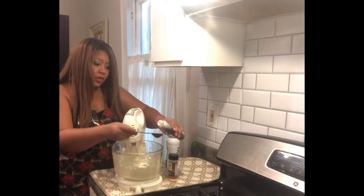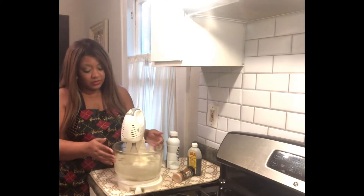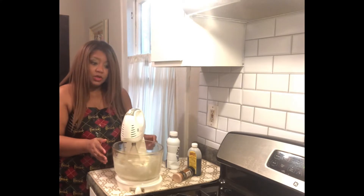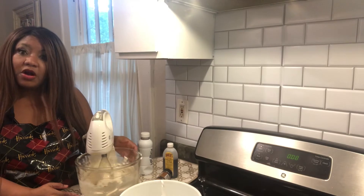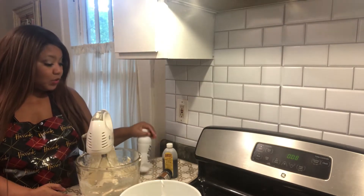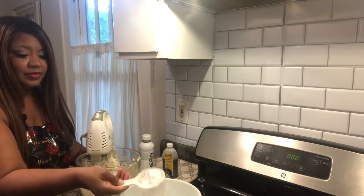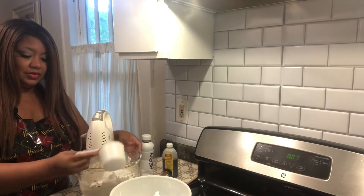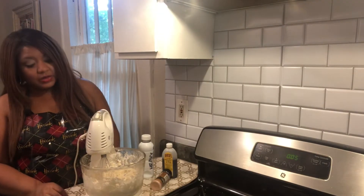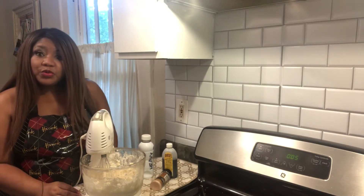Let's get started and cream our butter and shortening together. I'm going to add in a tablespoon of vanilla extract. Some people like to use Mexican vanilla, but as I said I saw this on America's Test Kitchen. I've beaten together a half cup of shortening along with one stick of unsalted butter, put in a tablespoon of vanilla, and I have two tablespoons of heavy cream to add. I've measured out four cups of confectioner's sugar and I'm going to go ahead and add that in.